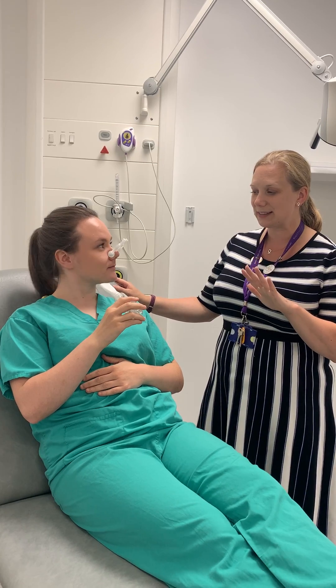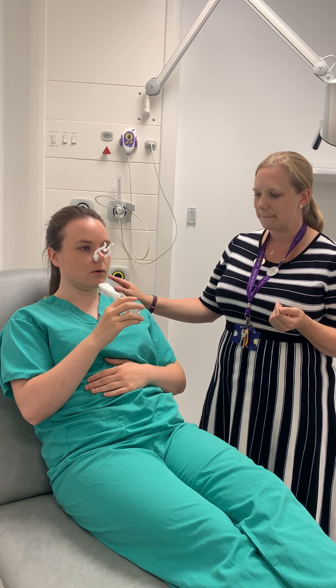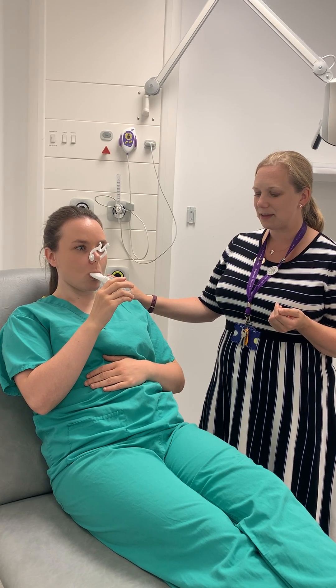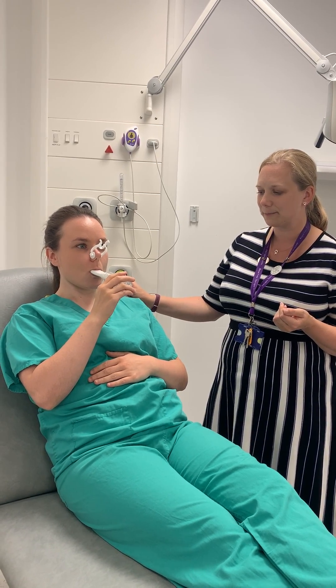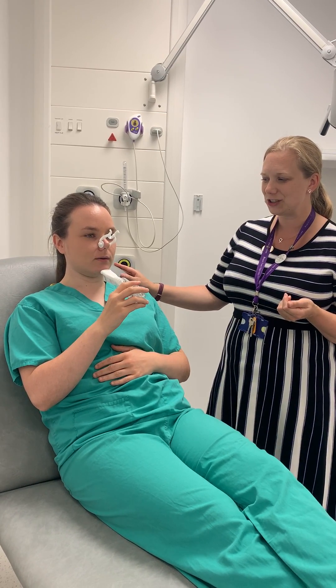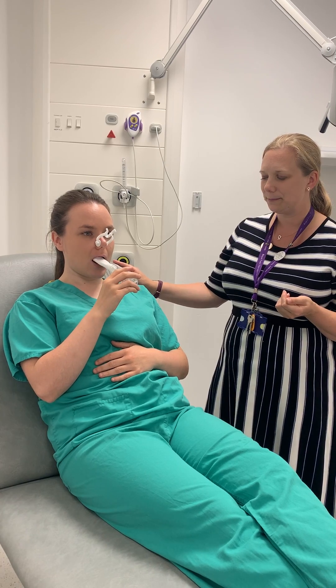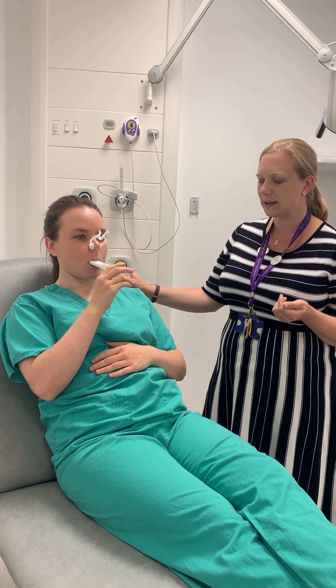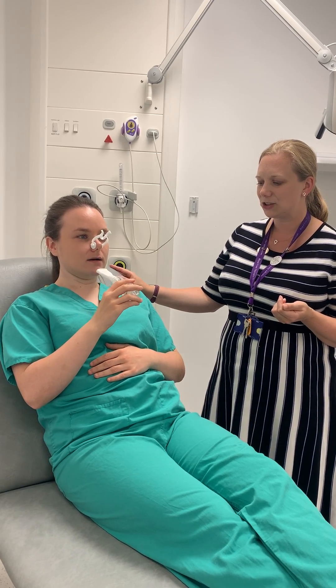And we do five breaths in a row. So can you do three more? Good, so all the way out, nice deep breath in, feel the tummy expanding, all the way until you can't get any more air in. Two more. Deep breath in, all the way in, fill your lungs up with air.